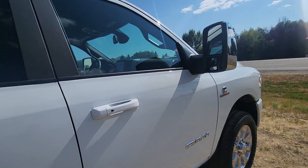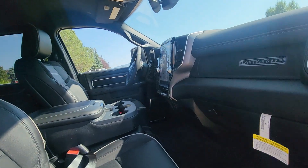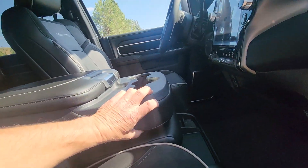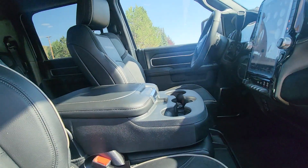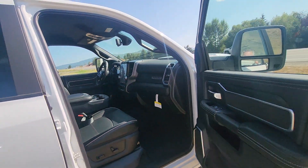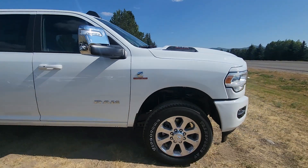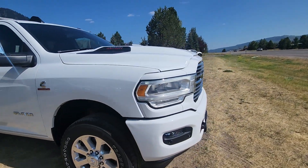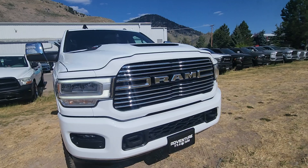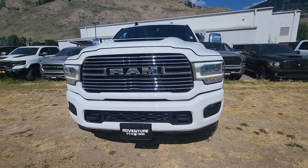It's a sport version, so it's not overloaded — you're not paying for a bunch of stuff you don't want. It's got the full bench in the front here, should you need that. Got the Cummins you want. Let me know your thoughts.